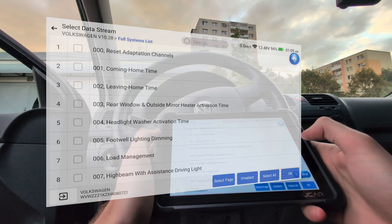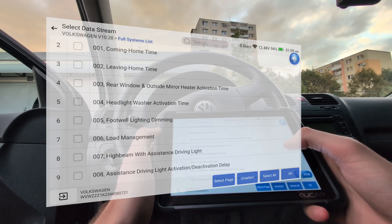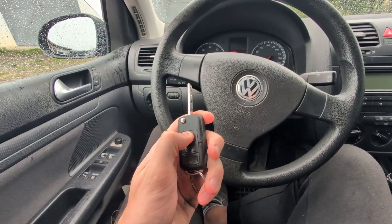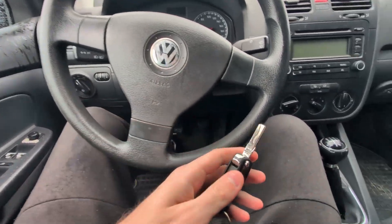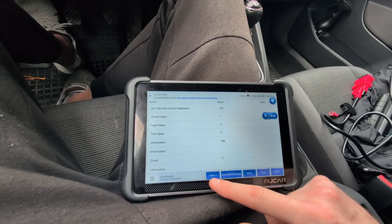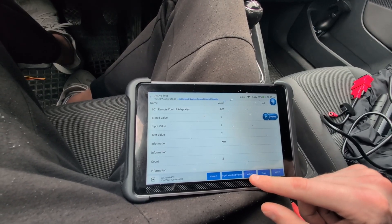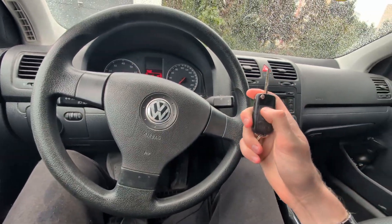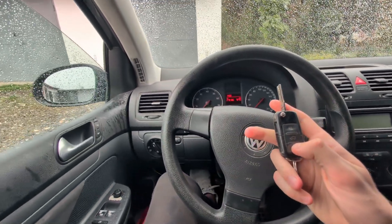Next, what you can do is adaptation. Adaptation is for customizations and service. For example, this is the key from this car but the remote control does not work. Using this simple adaptation, I just adjust the value, hit save — adaptation success. And now my key is working after performing the remote adaptation.